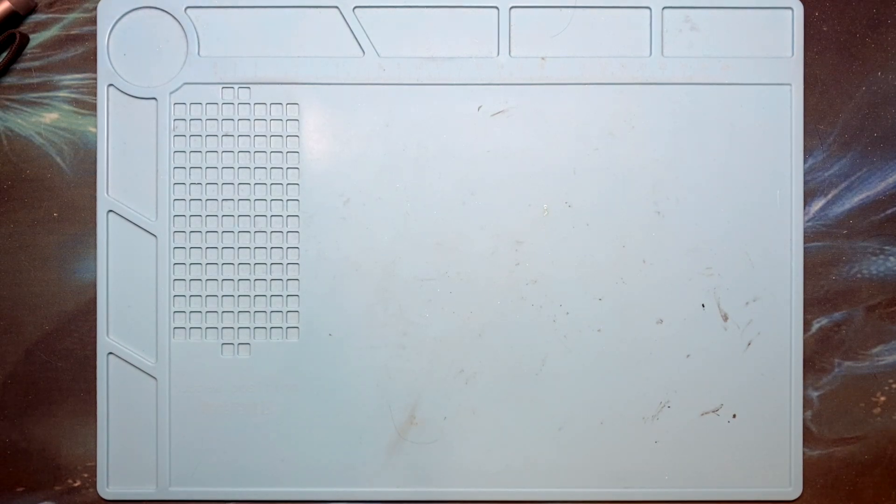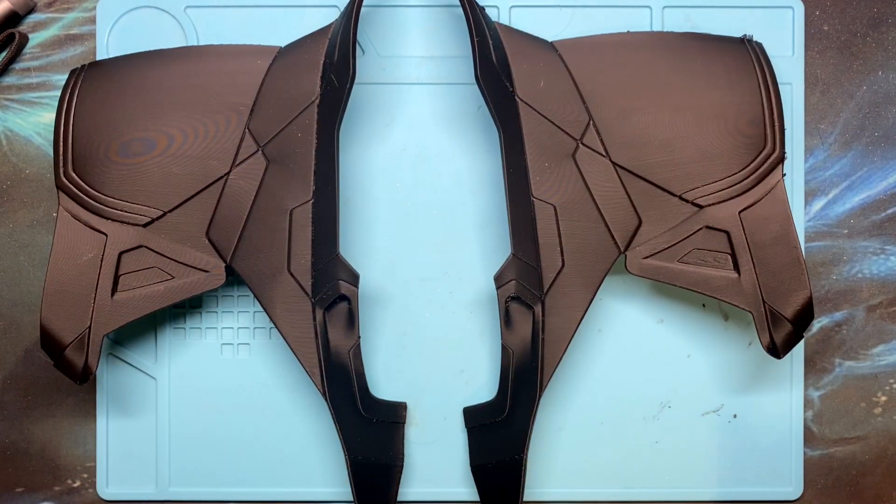Hello and welcome to SNR Tech Bytes. I wanted to provide a little Iron Man update. I printed the shoulder pieces and they turned out pretty good. I'm pretty happy with how they came out.